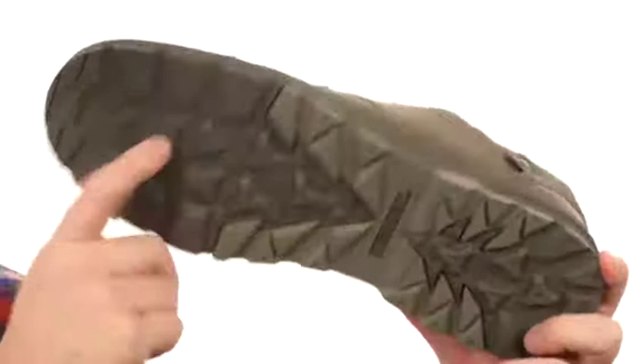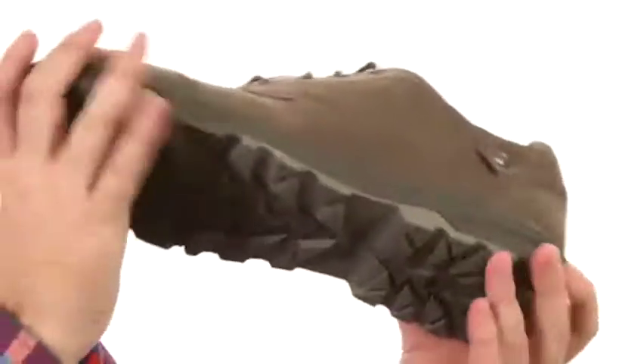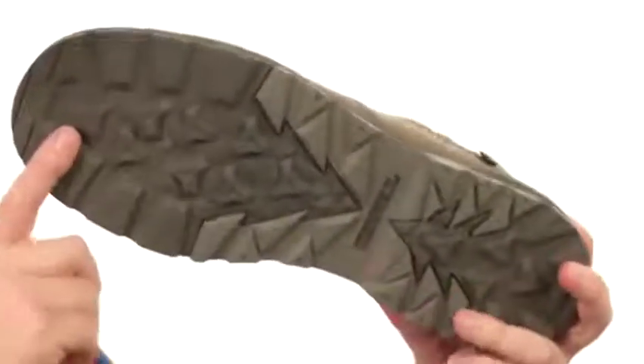Then there's this rugged outsole with a 4mm lug down here — super aggressive tread, ready to tackle anything.